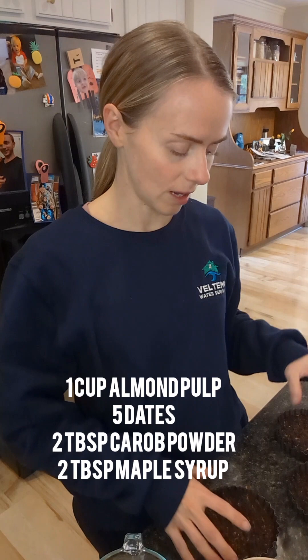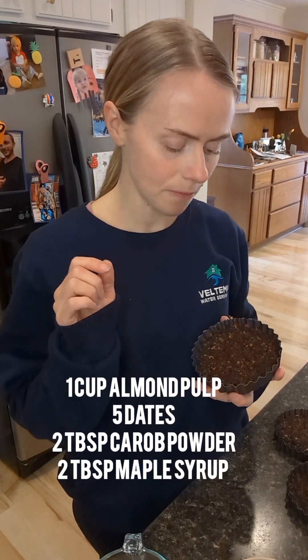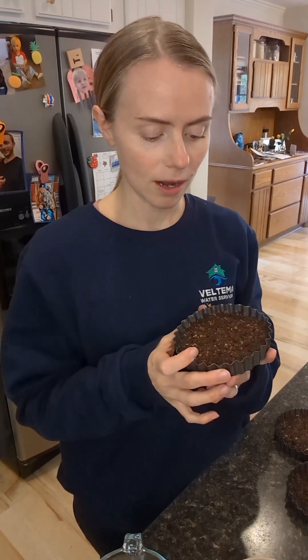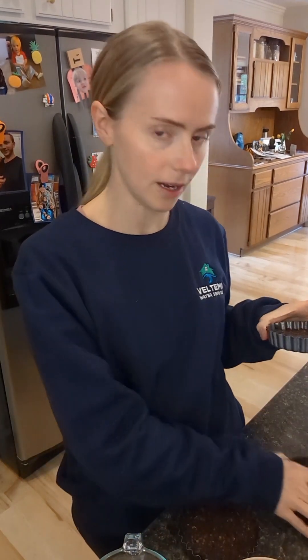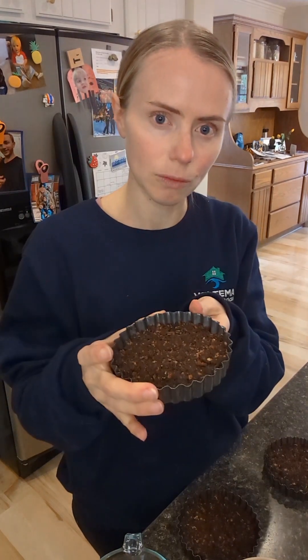They were sort of small dates, and then I put a little bit of maple syrup in there — probably like two tablespoons of maple syrup. And I think that's all I put in here, and then I packed it down into these three little pie dishes. They have these little removable bottoms, so they're really easy to pop out after they come out of the freezer.